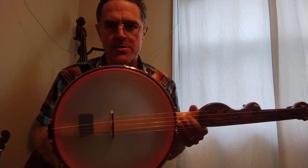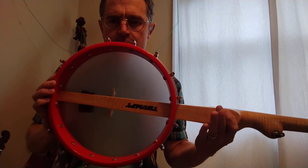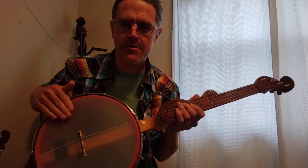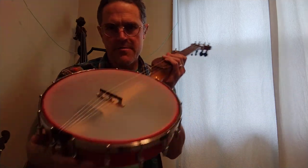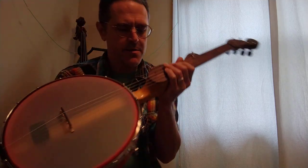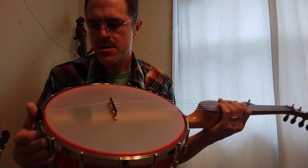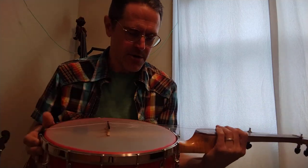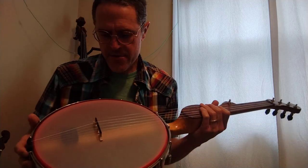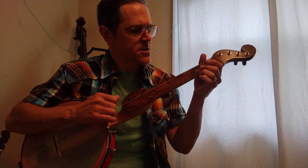This one is a 12 inch rim. It's got a Renaissance synthetic head on it. Kind of an off-the-shelf maple bridge with an ebony cap on it. There's no tone ring on this 12 inch rim — it's just got a bearing edge on it, which I've been experimenting with more lately, and I really like for a nylon strung banjo. I think it sounds nice and crisp.